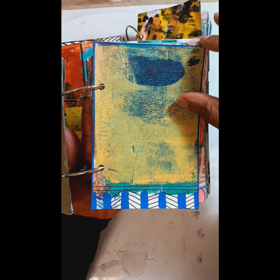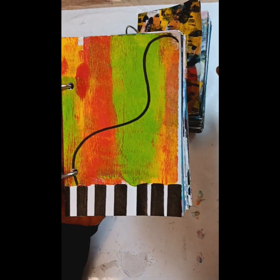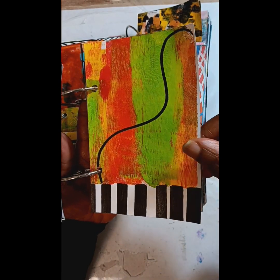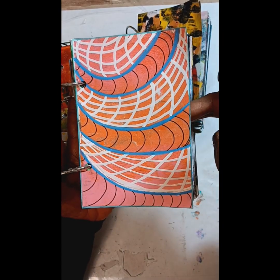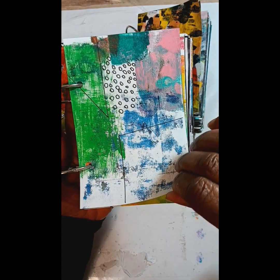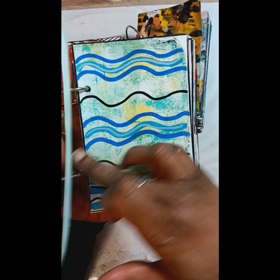It was fun to do. I didn't think about what colors I would do in advance — I just went with the first thing that came to my mind. And the beauty of these is that I can always go back in and add to them.